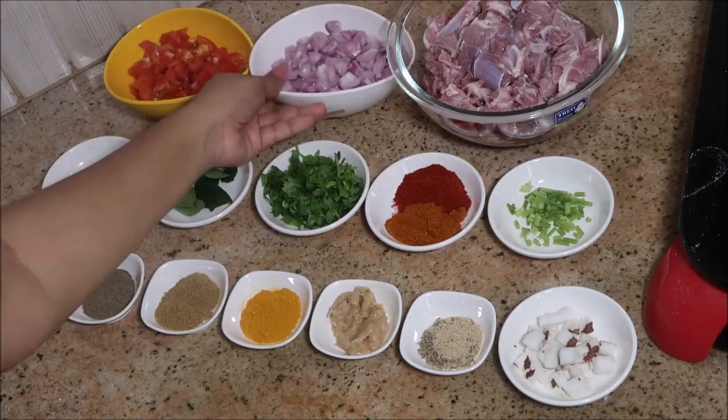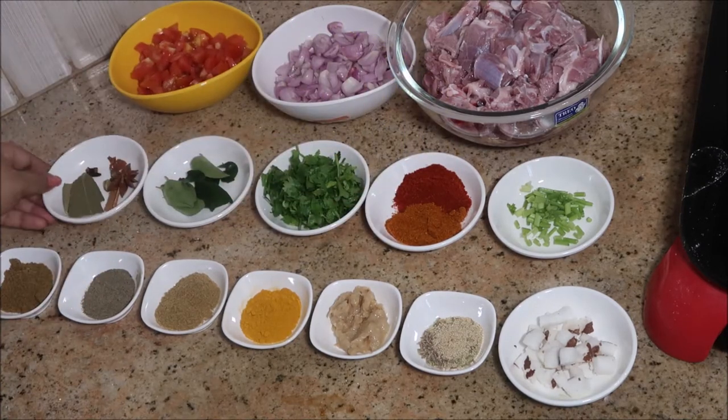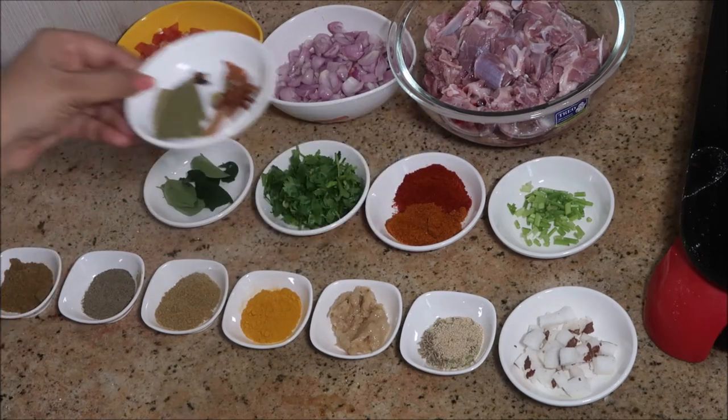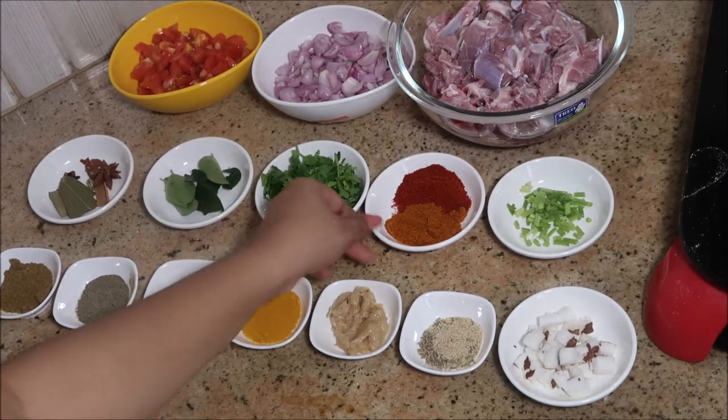We need this much cup of small onions that are finely chopped, and two to three big-sized tomatoes that are finely chopped, and whole spices like star anise, green cardamom, bay leaves, cinnamon, two to three cloves, and nutmeg, and few curry leaves.